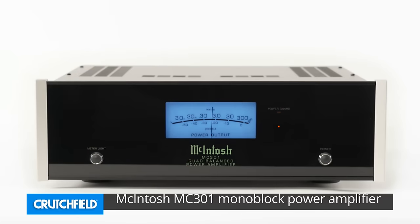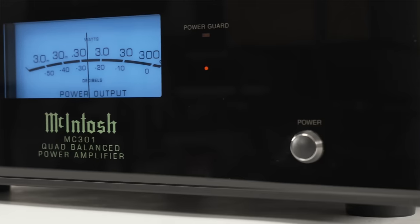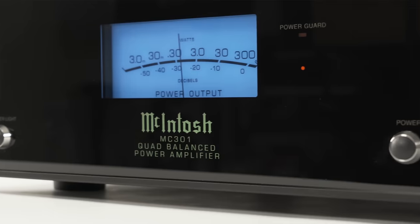Hi, I'm Ken Zellen with McIntosh Laboratory and I'm here today at Crutchfield to talk about the McIntosh MC301. That's a monoblock power amplifier, so you use two of them for stereo, or more if you want to do a home theater, and it's an amplifier that has all the features that McIntosh is famous for.